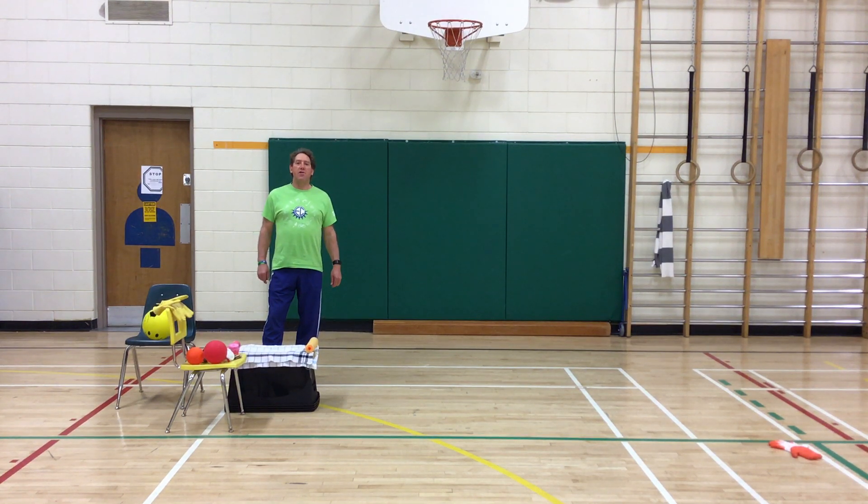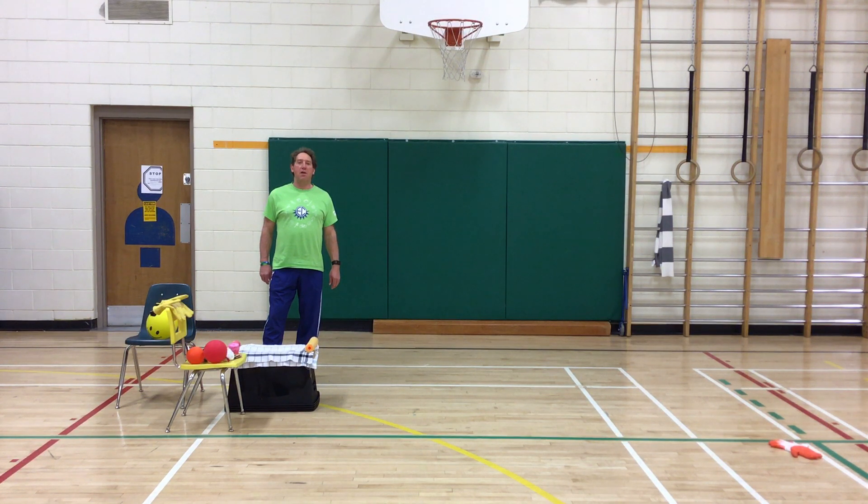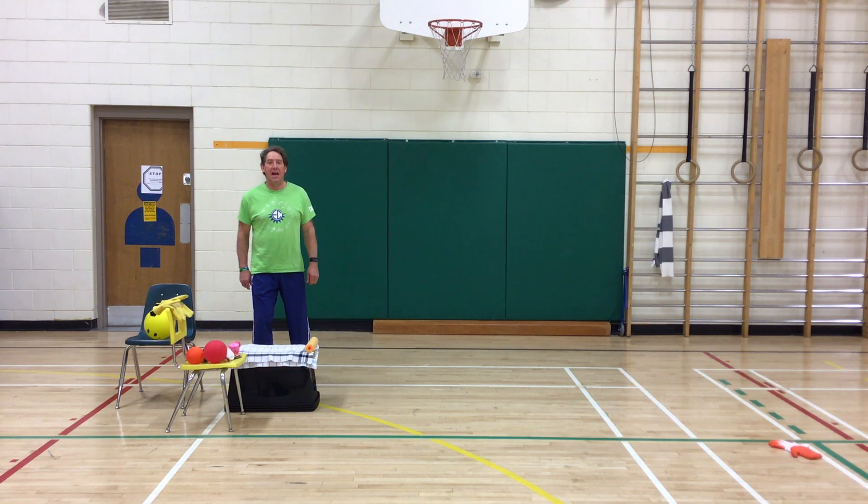All right. Bienvenue. Hello, everyone. We are back with our Fizen at Home project. And today, we are talking about pop and catch.